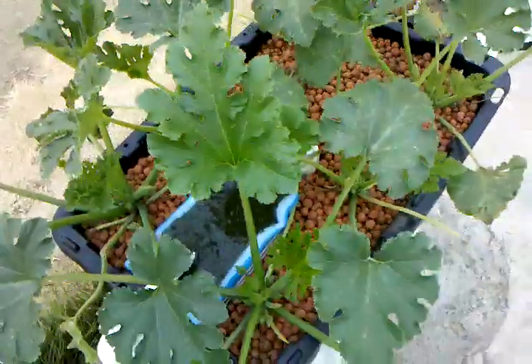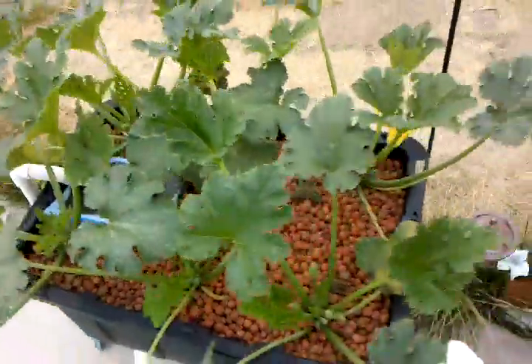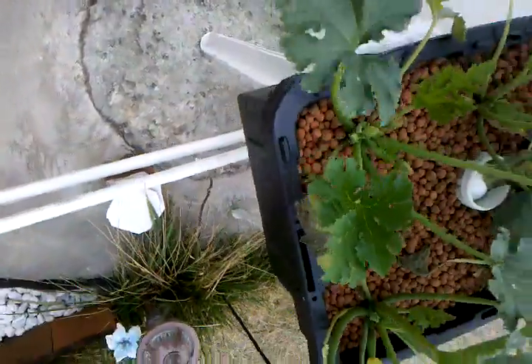Good morning everybody. This here is my squash six plants. Look at this little beauty I discovered this morning. Isn't that pretty? I am your host, Levon.